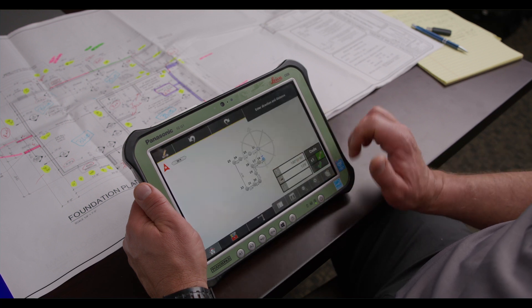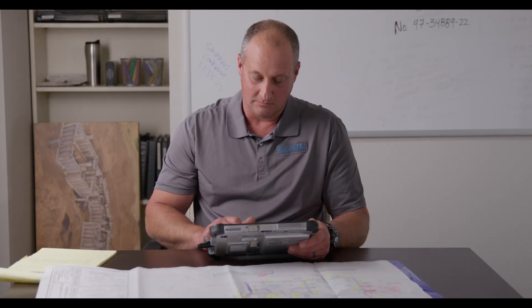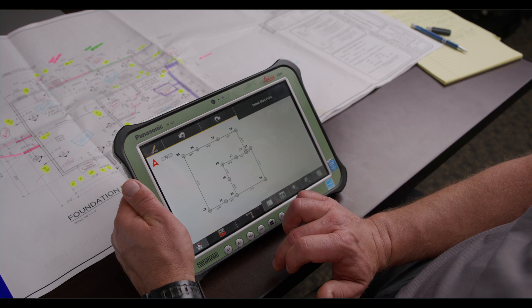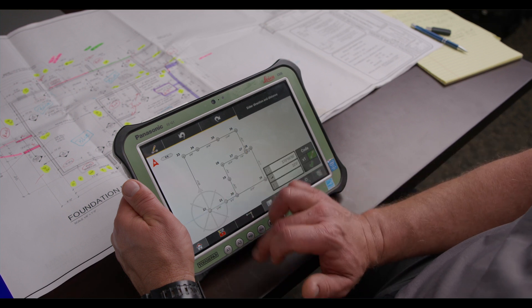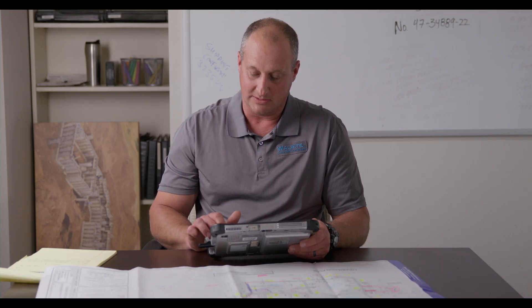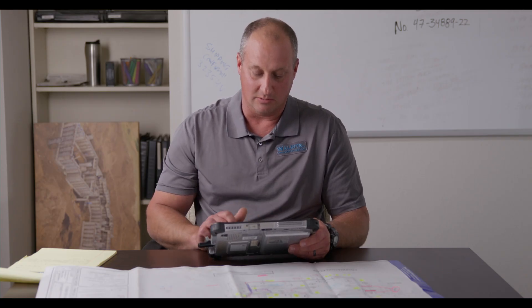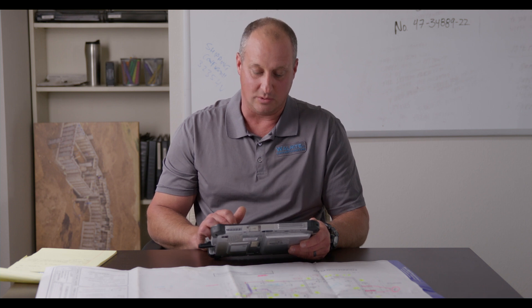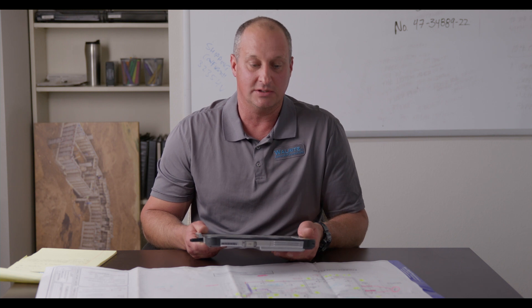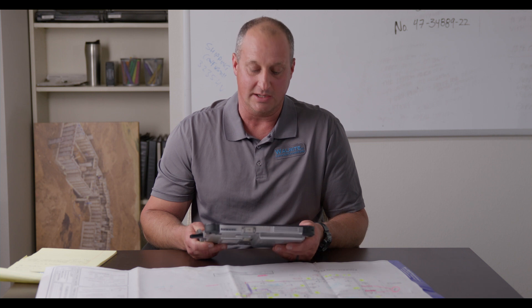Now we're getting close to where we started, so we can open up the toolbox and use the application called Close Figure. Make sure that the distance is the same that we want on the plan, hit the check. And now we know we have a box that is completely square. We have the outside of the foundation wall sketched on that plan. We typically use the outside of the foundation as the dimensions for the plan itself, which would transfer right over into the field for the guys to use.